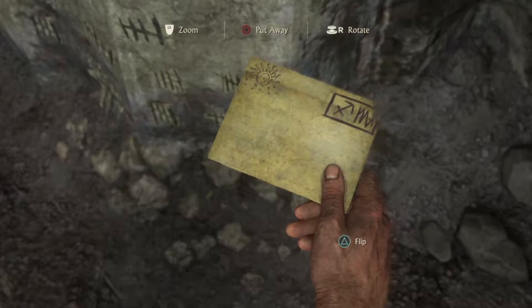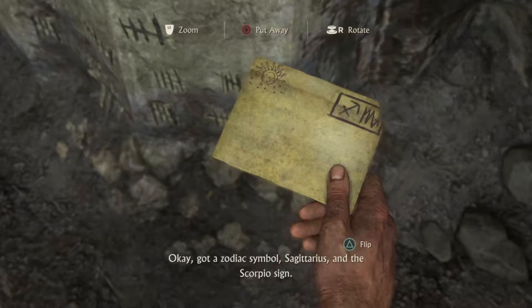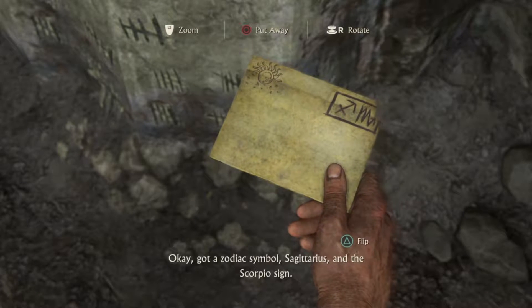That's more like it. Okay, got a zodiac symbol — Sagittarius and the Scorpio sign.